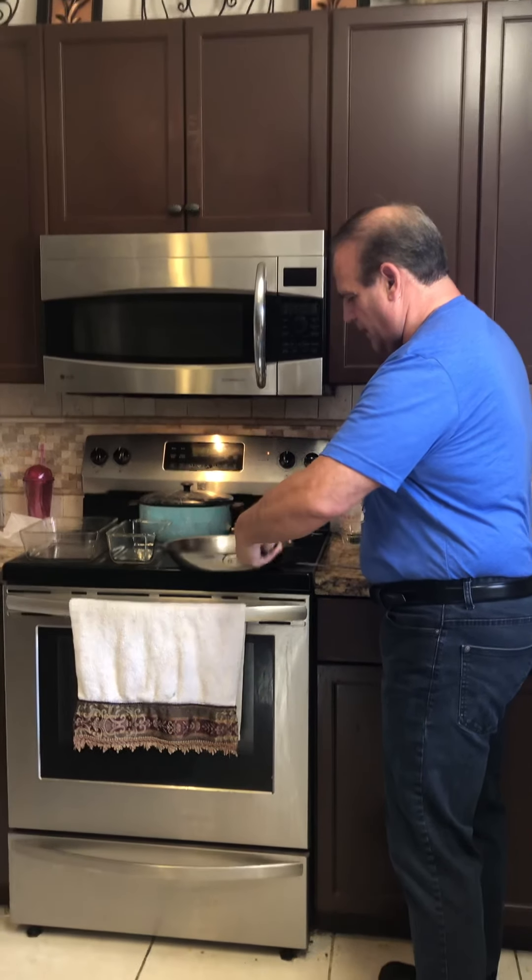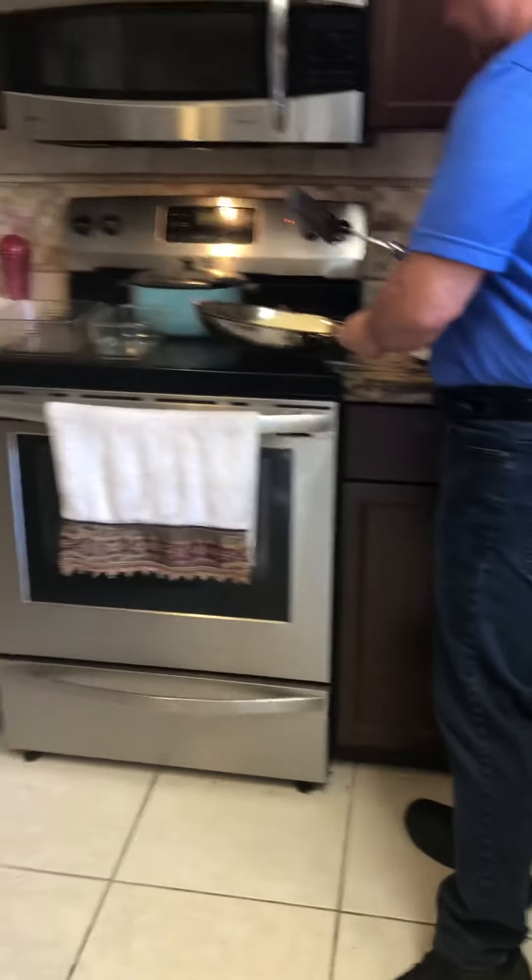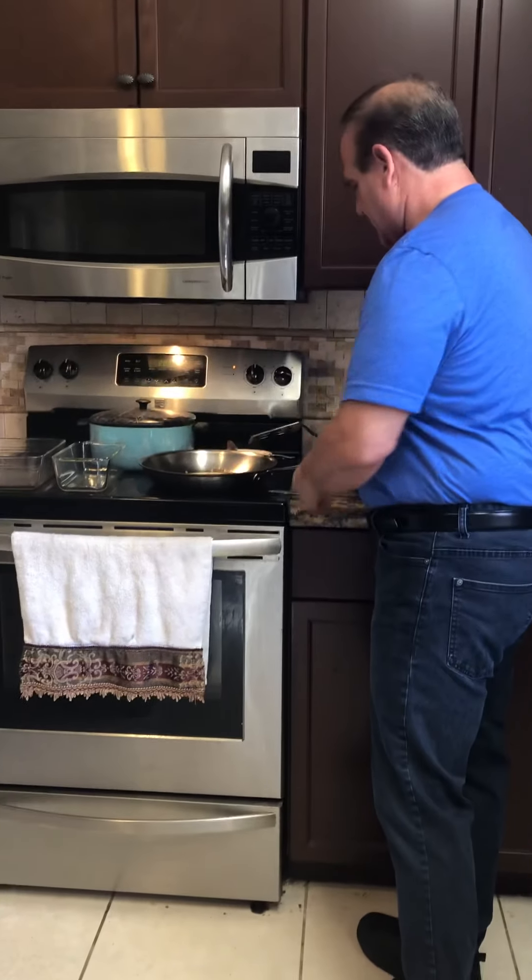I'm about to turn it over now. There it is. Let it cook about a minute or so on that side.